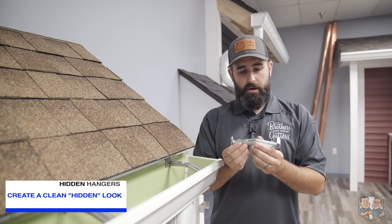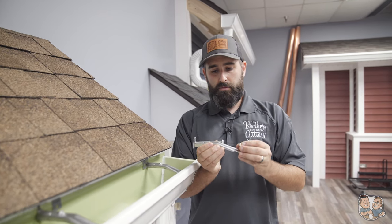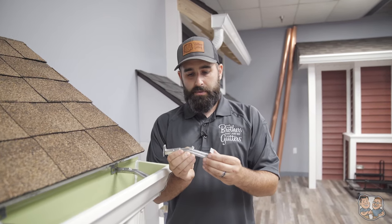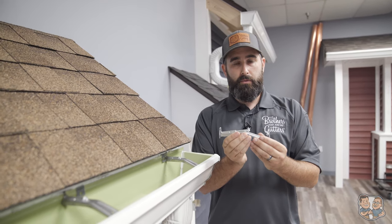They also offer a lot of security and strength. Along with the security comes longevity. These aren't going to expand and contract and want to pull out of the soffit like the old style would.